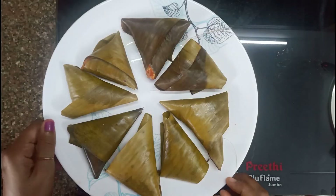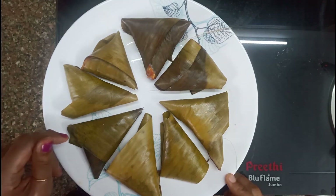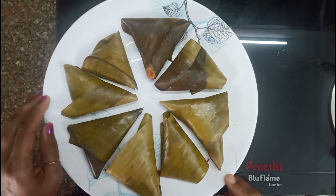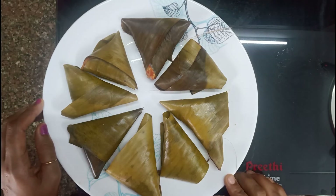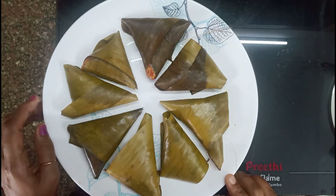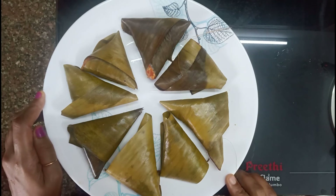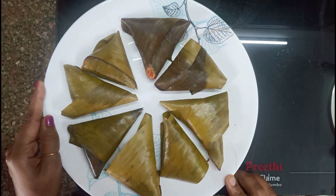Okay, so we are ready for this snack. I'm going to eat a little bit of chicken. If you like this video, please like, subscribe to the channel, and share this video. Thank you.